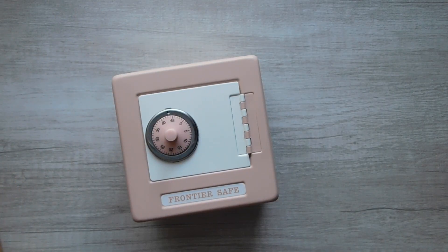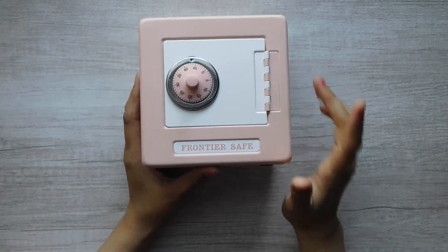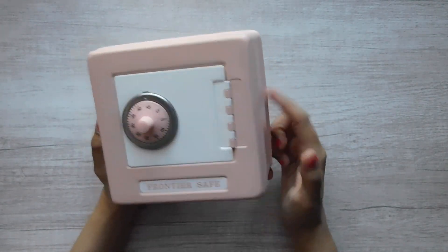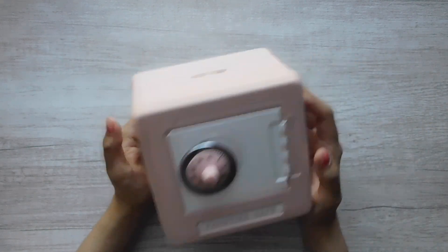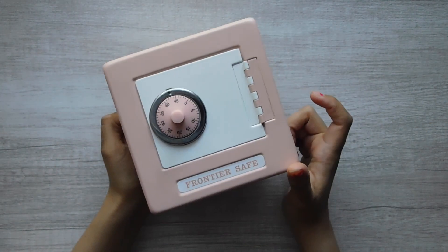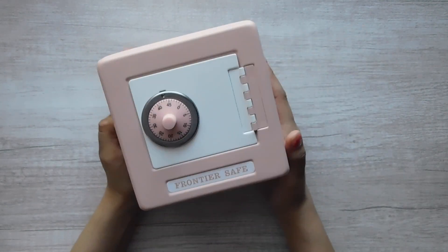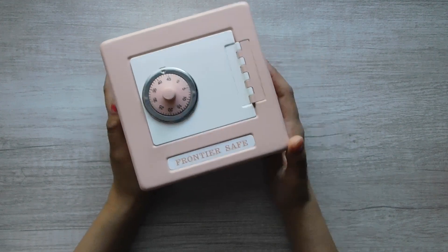Here is my much-loved little Frontier Safe. I bought this at Five Below and it was only $5. I will link one that's similar from Amazon, but that one unfortunately isn't $5 and it's not a pastel color — they're a little bit brighter colors. But if you're just looking for this overall look, that one is a really good alternative.